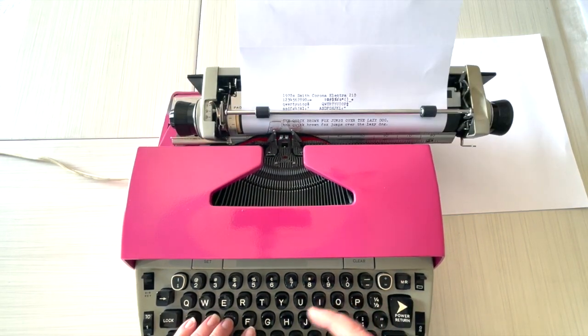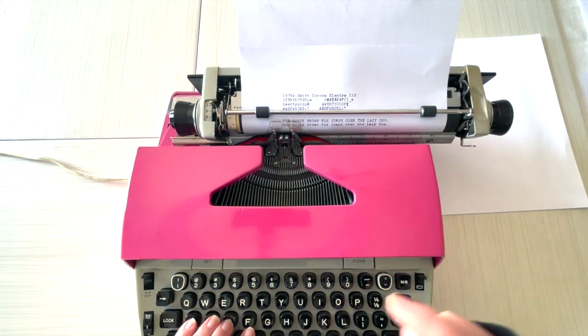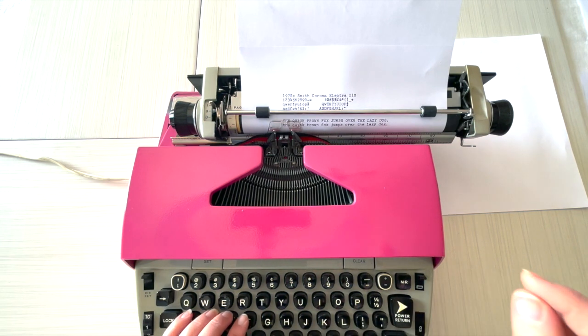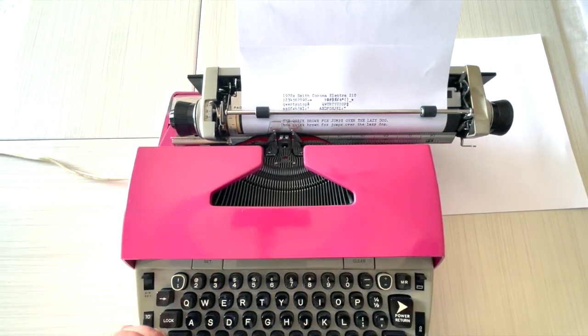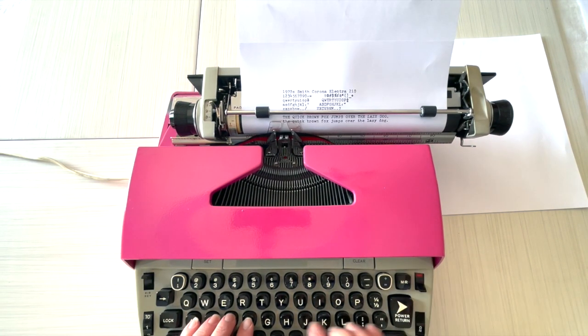Even if you have nicer manual typewriters, I really recommend having one of these — like a '60s or '70s Smith Corona electric on hand — because sometimes you want to sit down and do a typewritten project but you want to just pump it out quickly and easily. You're going to love having one of these on hand. Okay, let's try the red ribbon.